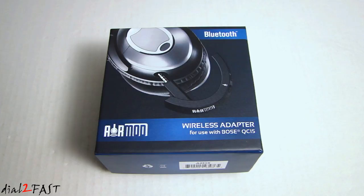Inside this box is the AirMod Bluetooth wireless adapter. This adapter I have is for the Bose QuietComfort 15 or QC15. They also make another adapter for the QC25. Let me open this up and I'll show you what this adapter looks like.